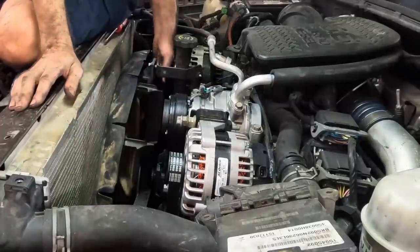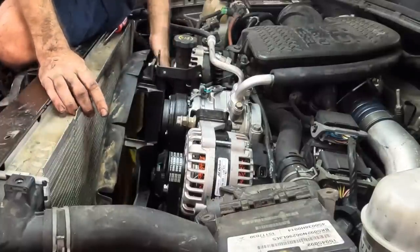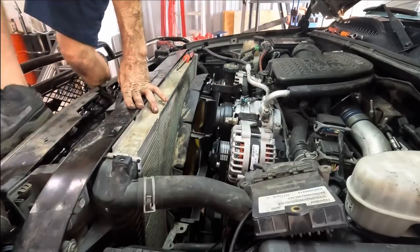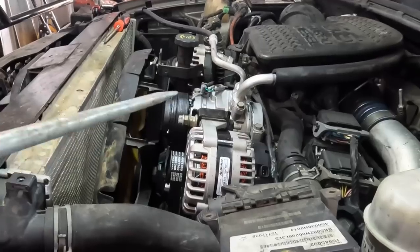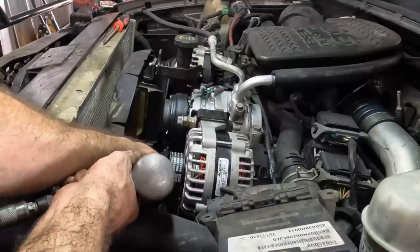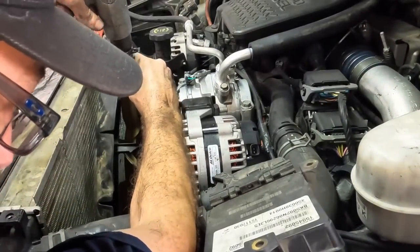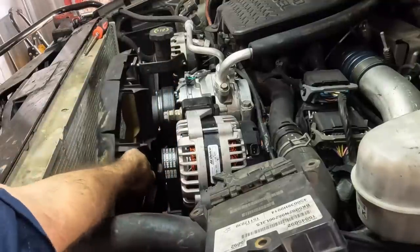Note that this alternator is not wired yet — it doesn't have a power cable from the back of it, and it doesn't have the exciter wires to kick it on. I can wire that up later. Fan is on. Coming in with the air chisel one more time, spinning it around until I've got a good straight-on. There we go — giving it some impacts to tighten it, and we're good. It's on.